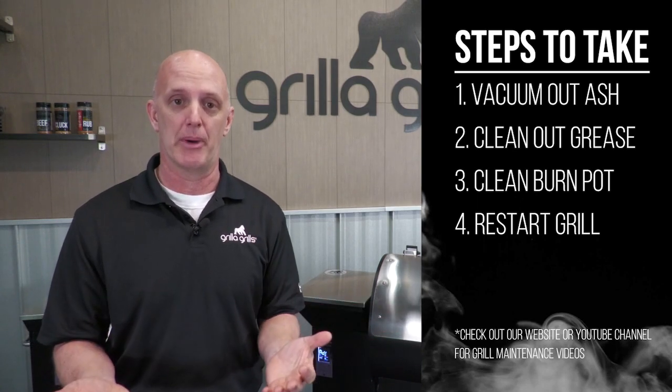In any case, clean out the grill, clean any grease off, clean out the burn pot, then start the grill back up. If you start your grill back up and you're still getting that ERH, there are two things that may have happened: you may have damaged your probe and it needs to be replaced, or there could be a loose connection from the probe to the board.